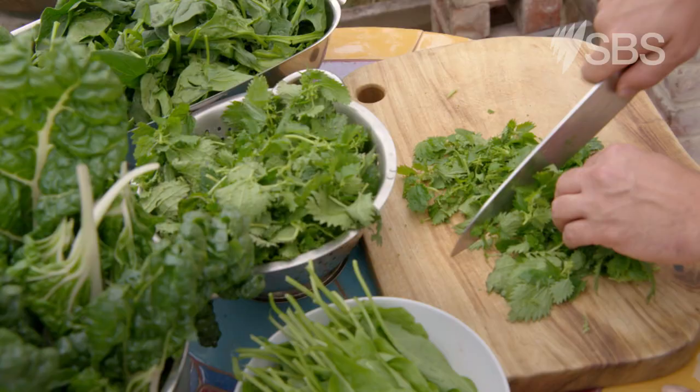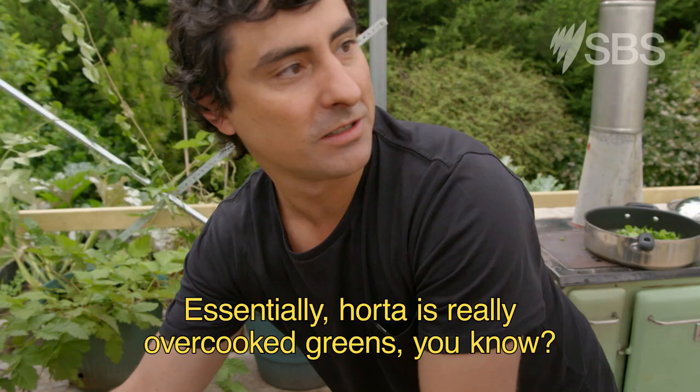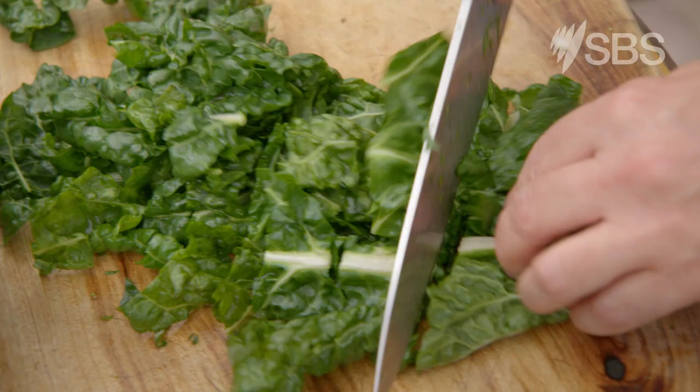So I always start with the hardiest greens first, which to me is my nettle, and we just let it stew in its own juices. So you're wilting them? Yes, exactly. Essentially, Horta is really overcooked greens, you know? And that's how most Greeks like it. I call it now my 50 shades of grey.